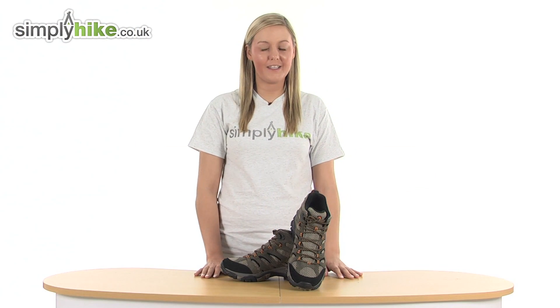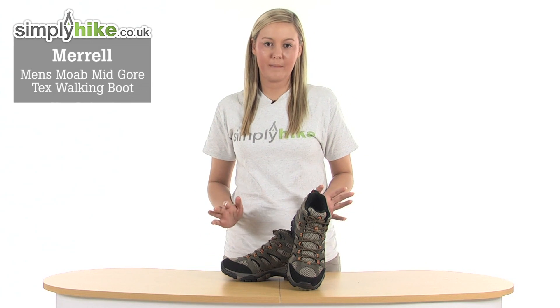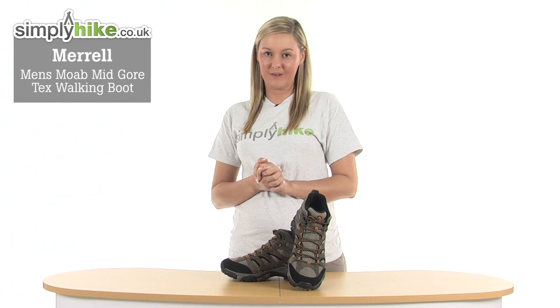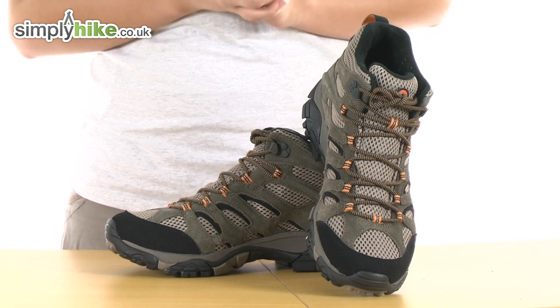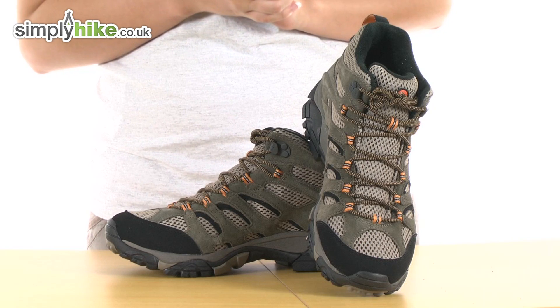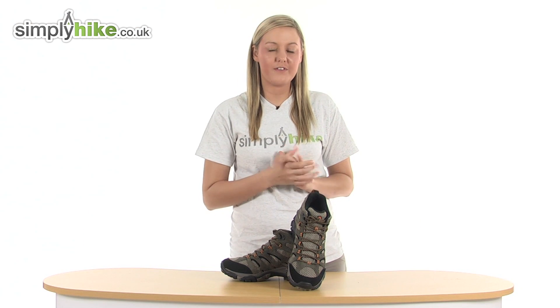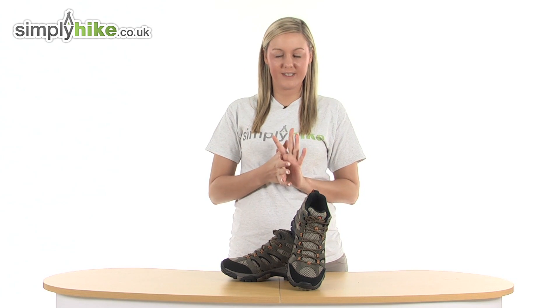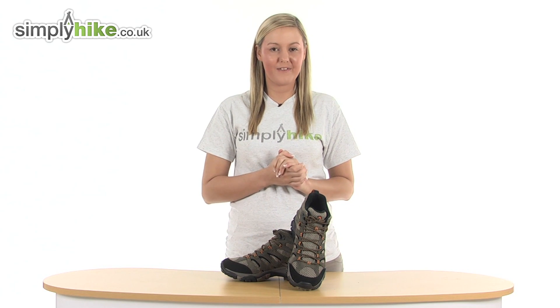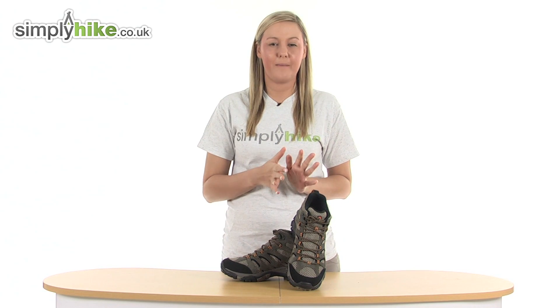Hi and welcome to simplyhike.co.uk. These are the Merrell Men's Moab Mid Gore-Tex Walking Boots. They're an extremely high quality and durable pair of boots. They weigh just 439 grams, so they're really nice and lightweight, and they're packed full of technologies to ensure that your foot receives the stability and the comfort that it needs. I'm going to take a look at one of the boots now in a little bit more detail.